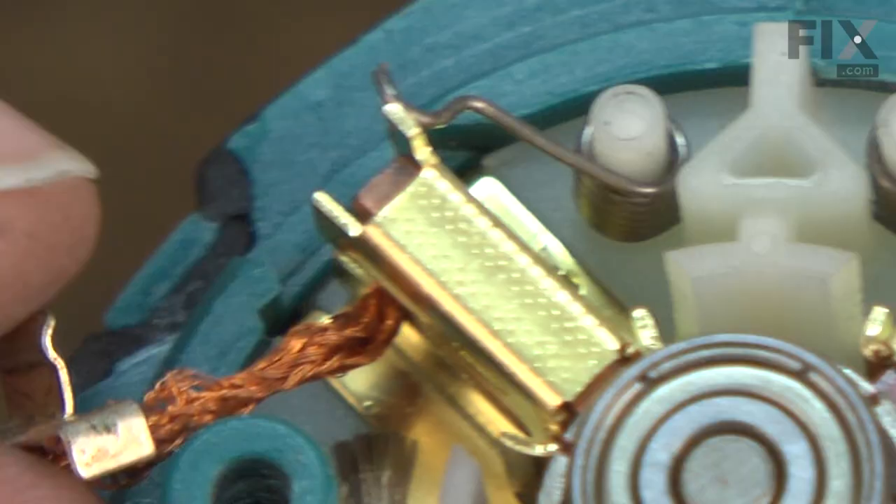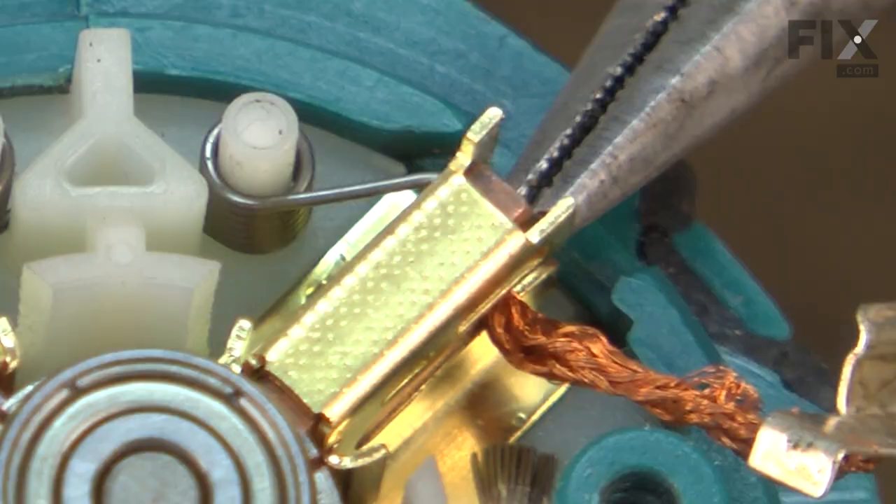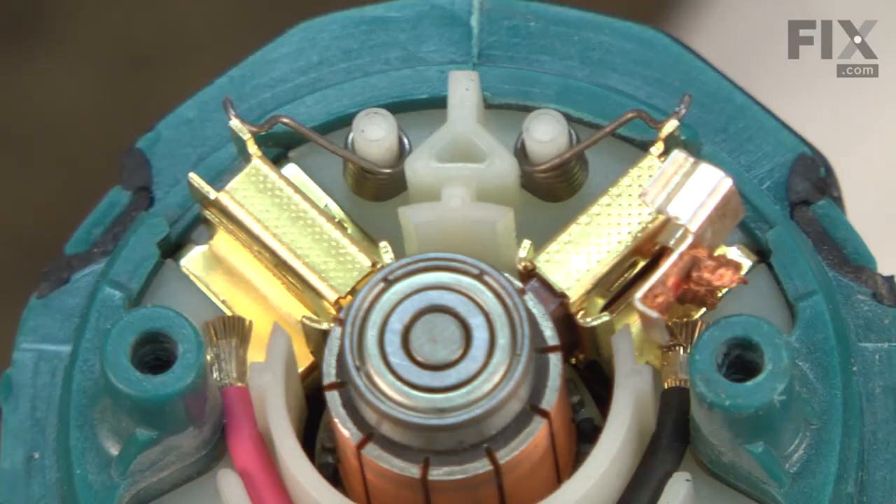I'll remove the brushes by first removing the clips that secure the wires to the brush holders. Now I'll remove the brushes from the holders. I'll pull these wire springs off of the brush and then simply pull the brush out of the holder.